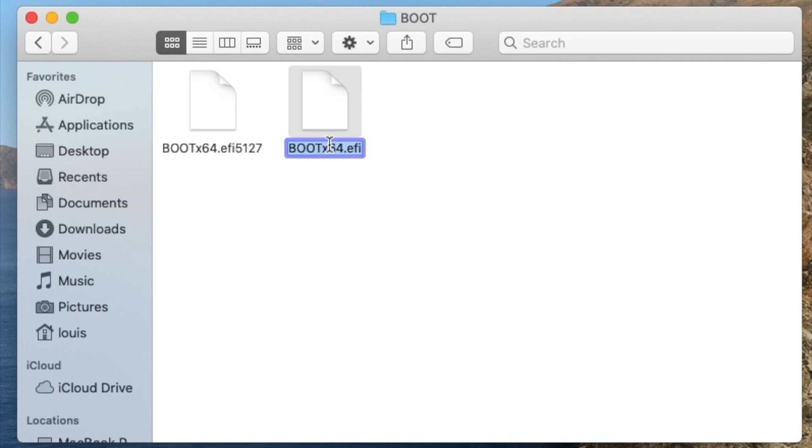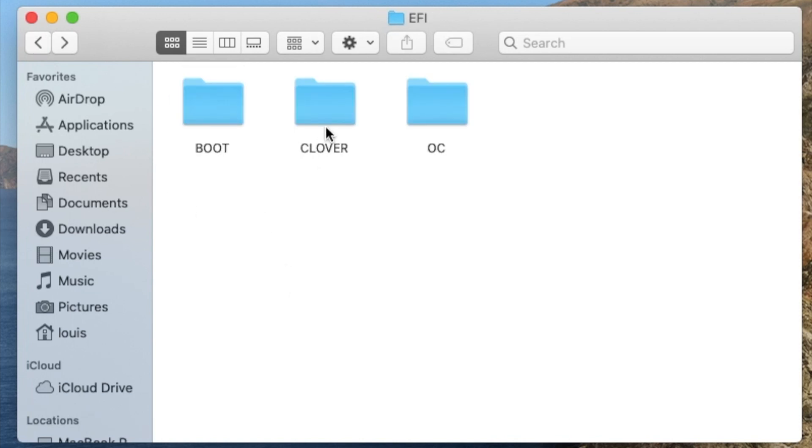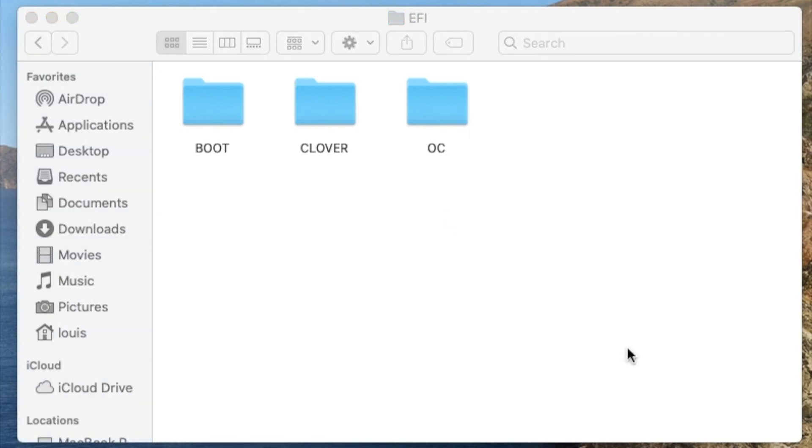But this time I'm going to boot from Clover. So I'm going to rename this one — I'll call it 064 so I remember — and rename this one back. That's how you boot back and forth with both Clover and OpenCore inside the EFI folder.